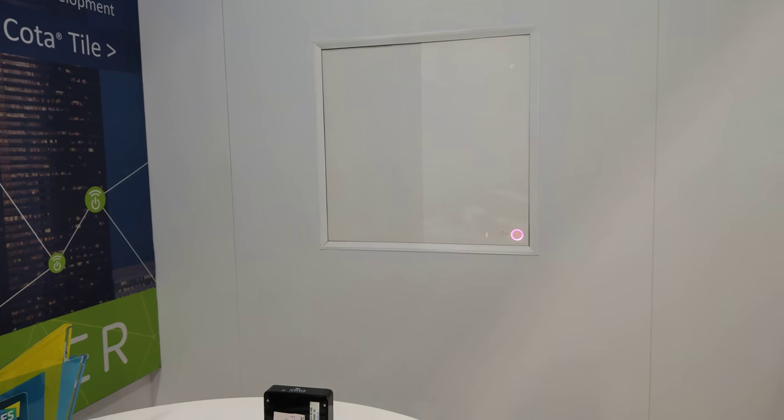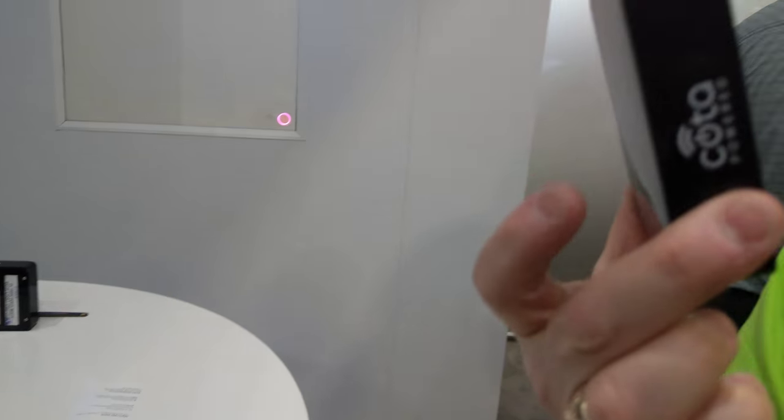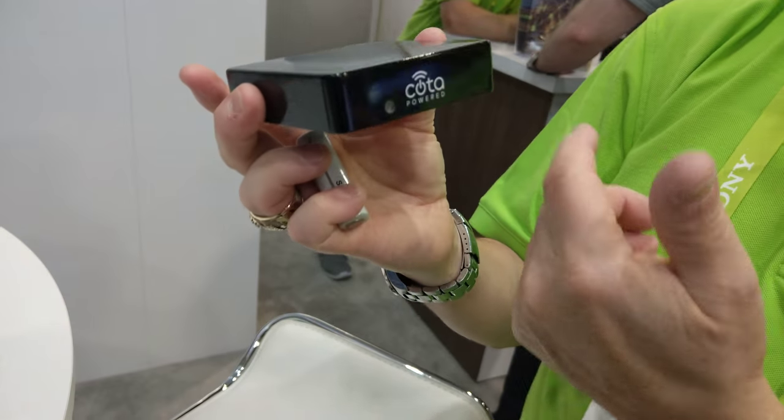So the form factor could be anything. So that's one form factor, there's another form factor, here's another wireless receiver. There's a wireless receiver as well.